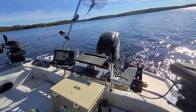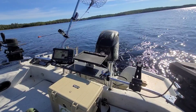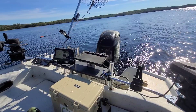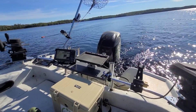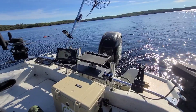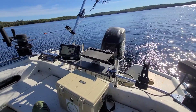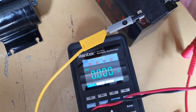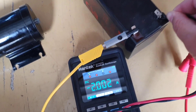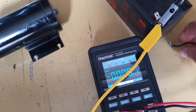First, I decided to check the operation of the motor to make sure that it had not burned out or its power had not dropped. So I had to let it idle, measure the current, and see if it's not hot.